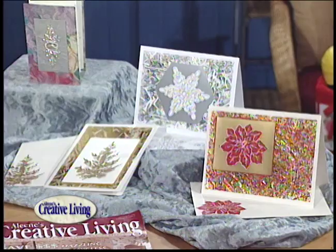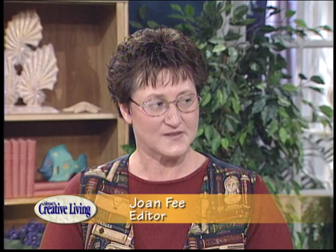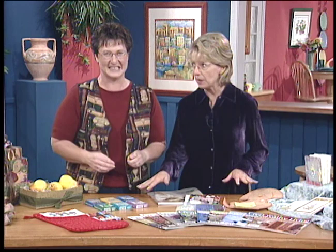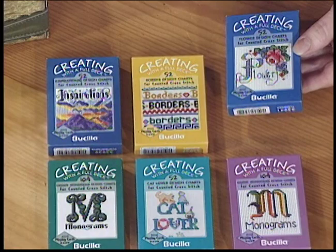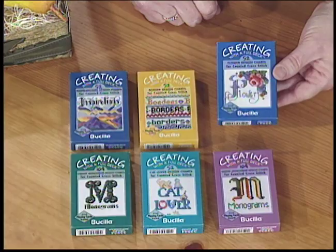The Aleene's Creative Living Magazine is full of projects just like this, and joining me is Joan, who's going to tell us all about the magazine. We have so many projects. This month's great feature is needlework — we're going to show you a whole array of different things that you can do with that little needle you've got at home. Tell me about these cards first.